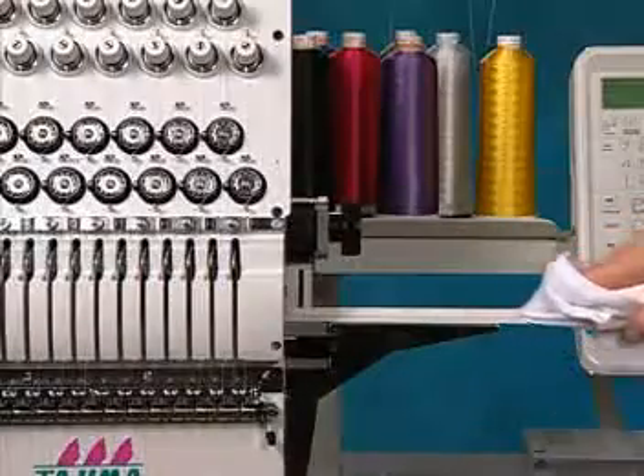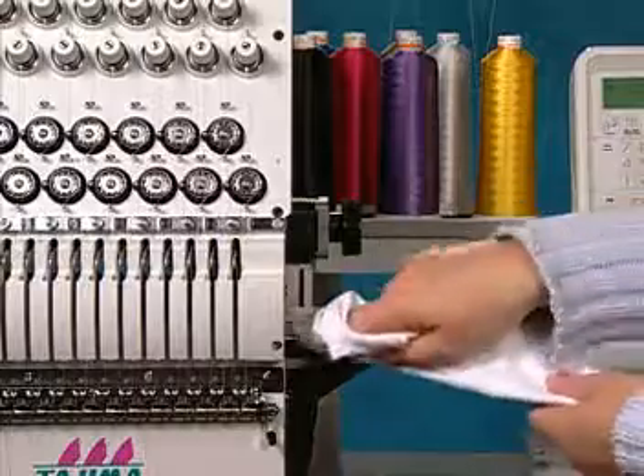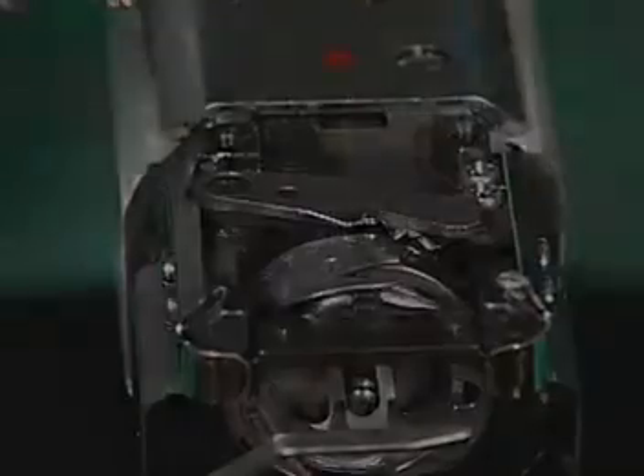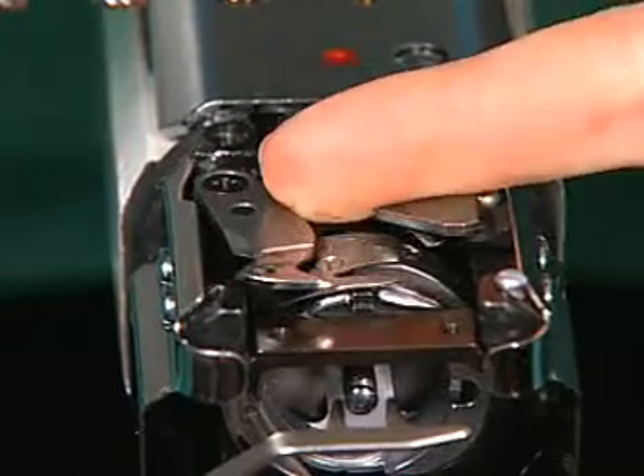Once a week, wipe the take-up lever guide rail with a clean, dry cloth. Apply a drop of oil to the movable knife of the thread trimmer.